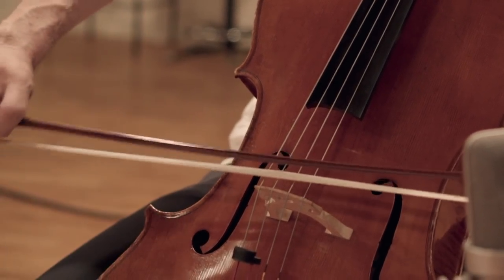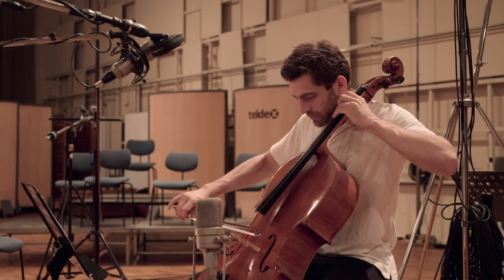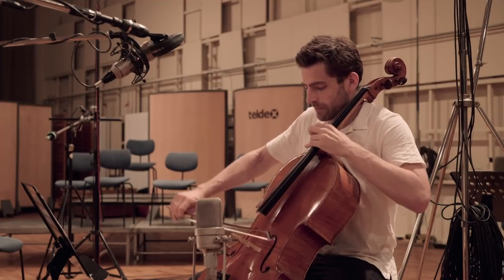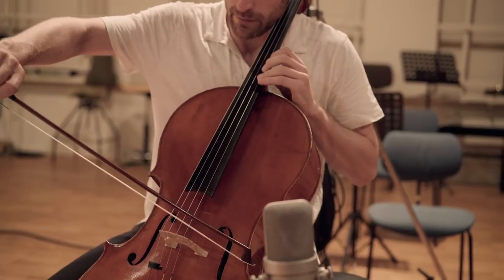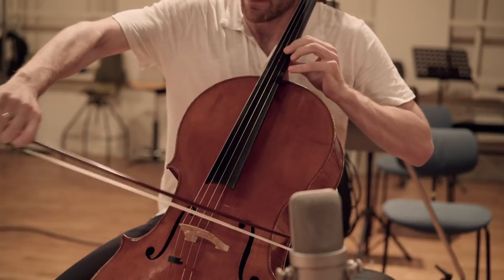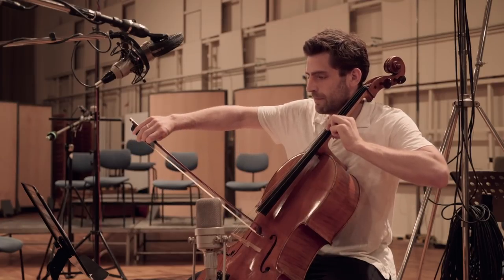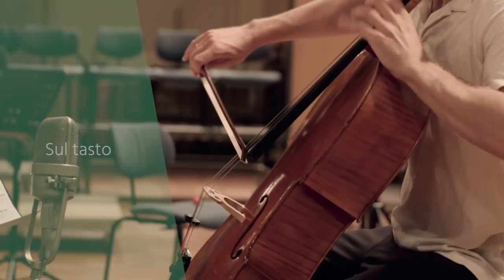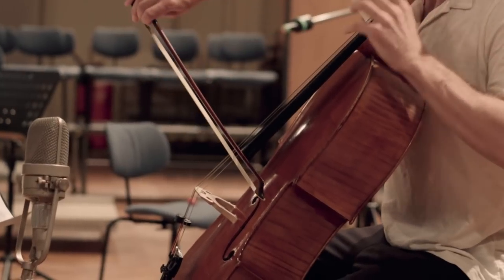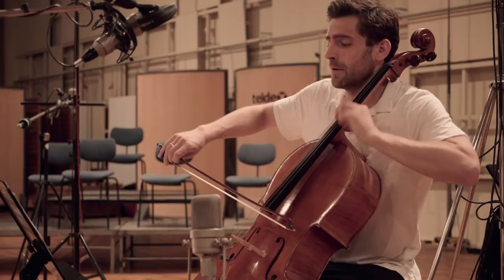Playing near the bridge of the instrument, a brighter, more glassy, shrill, and thin tone is produced — this is what we call ponticello. It sounds scary and very cold, and can be played from pianissimo to fortissimo. Sul tasto is the opposite of the ponticello technique: when playing the string near the fingerboard, a warmer and softer sound is produced.